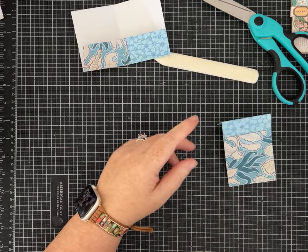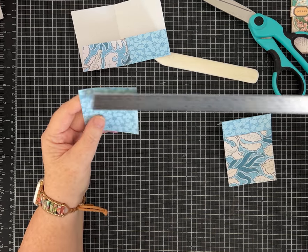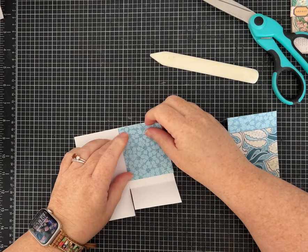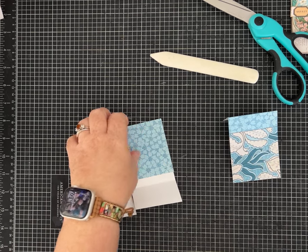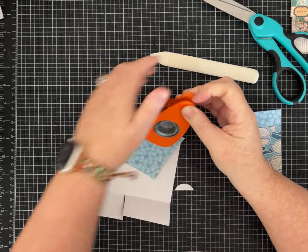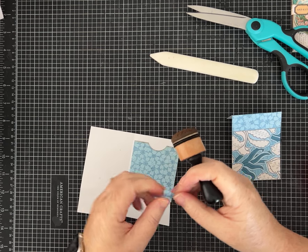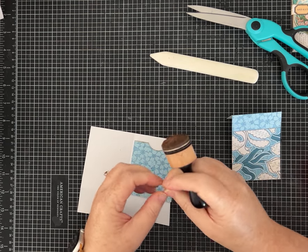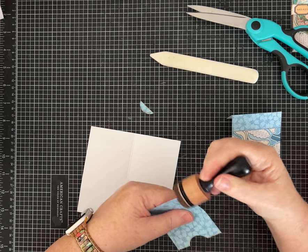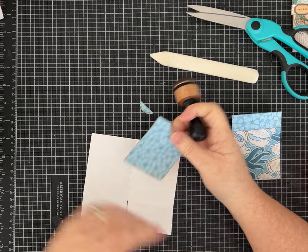Set this piece aside for a minute. This piece that is now about two and a half inches wide by three inches is going to become that big back pocket. I like to do a little notch in mine — that's up to you. You will see the white paper through. Another option is to save that little sliver piece and kind of glue it back down, though with distress ink you'll still see a little notch. We'll glue this pocket down first.